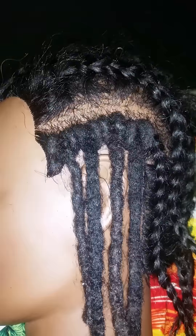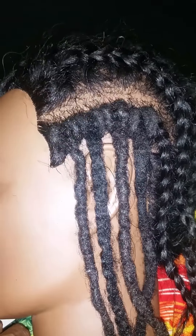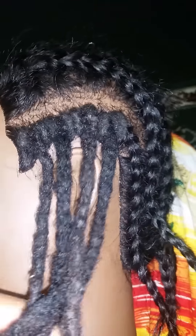You can put them in, leave them in for a while, and it's also a protective style. They're easy to remove, and the crochet locks can be reused and reused because it's real human hair.